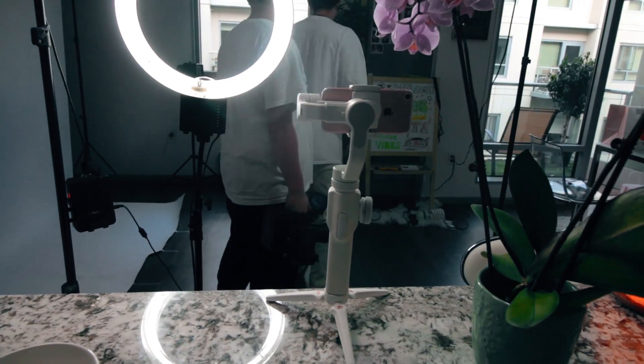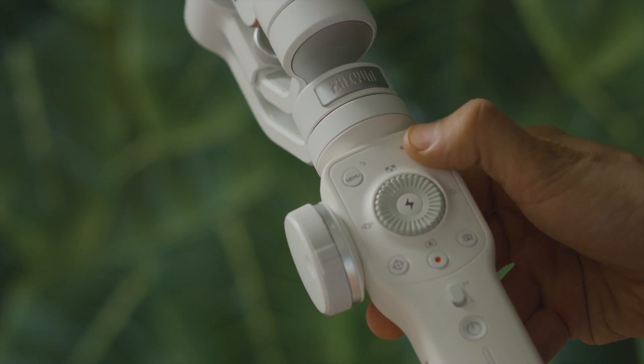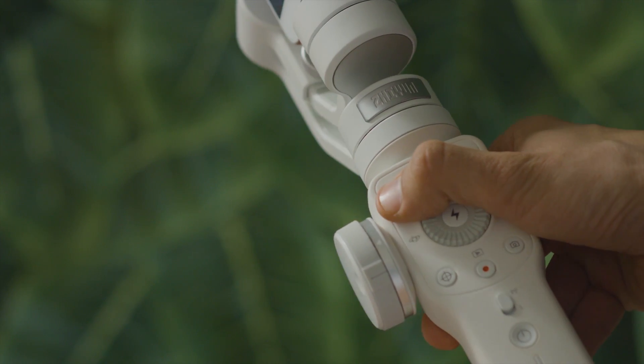One thing I really love about the Smooth 4 is that it's actually more of an extension of your phone. You have these hotkeys here and you can control every single element of your filmmaking right here without even touching the phone.